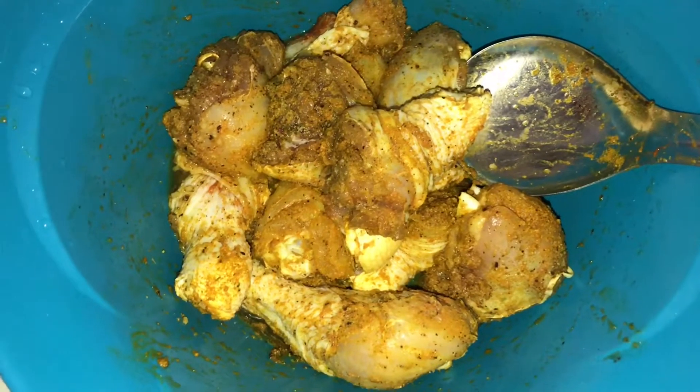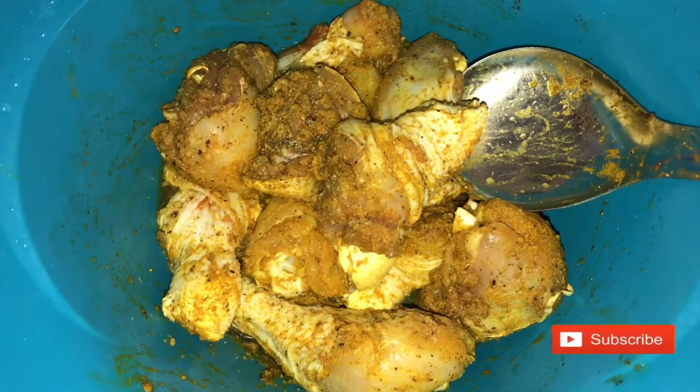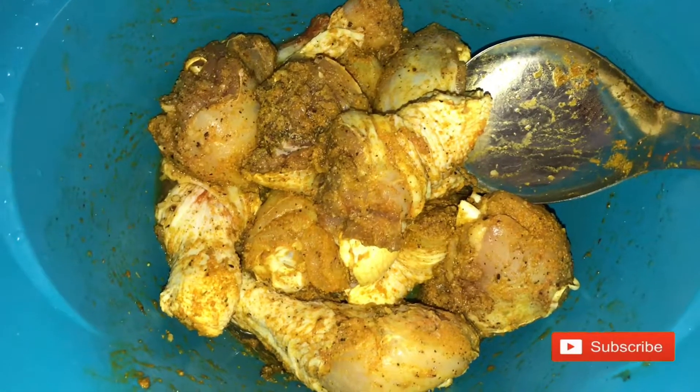Once you have put in all of your seasoning, you will mix it together. Then you will let the chicken sit to marinate for 15 minutes.